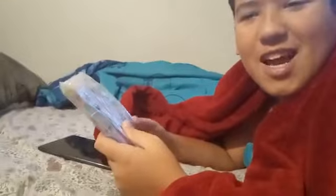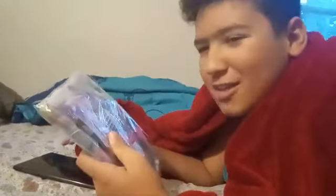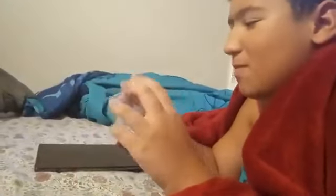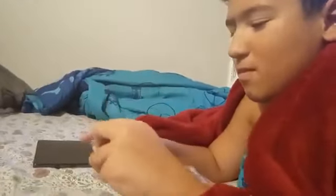Hi everyone, so today my mom bought phone cases and tablet cases. Here's mine for my tablet — we both have the same tablets, so she's recording me opening hers and her phone cases. I'm putting it on her tablet, so I'm gonna open it now.